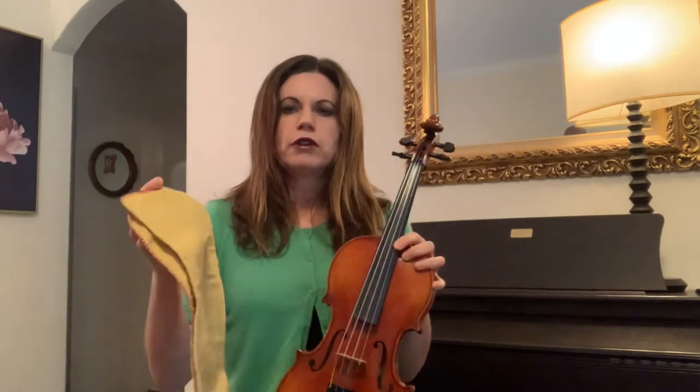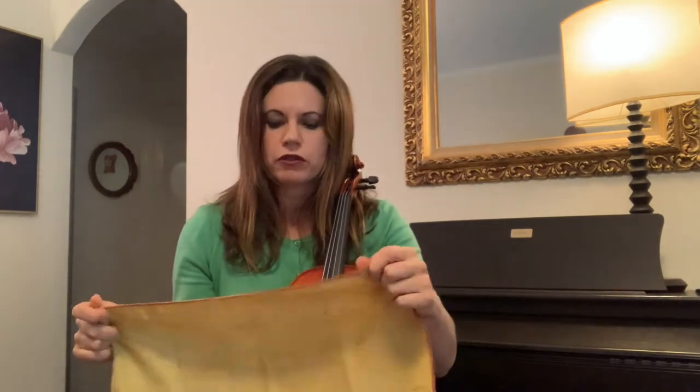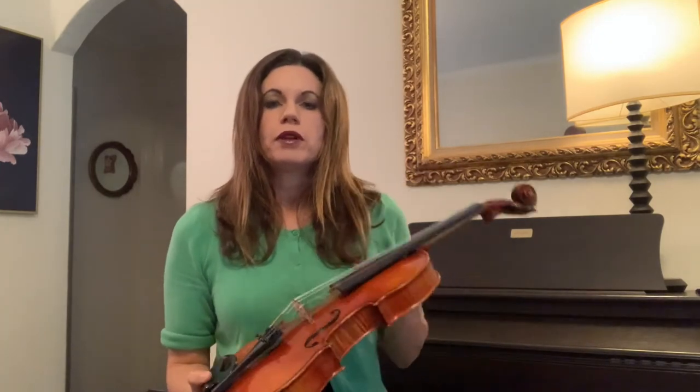So I've got a cloth here. Choose something really soft — you don't want anything that will damage the wood because it's just so fragile. Start by first of all polishing the strings. You'll see the white dust comes off. Notice I'm being quite gentle; I'm really not forcing anything.